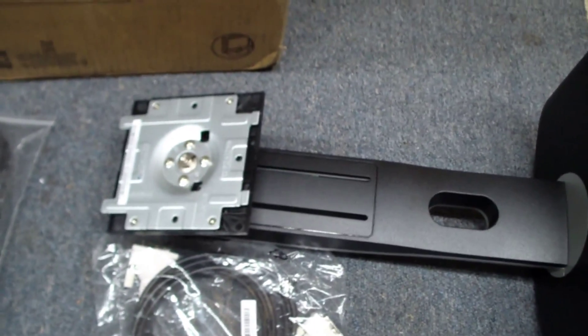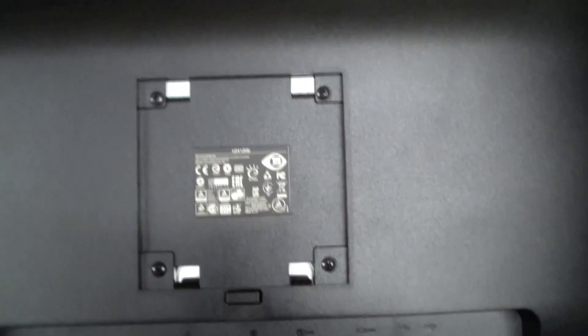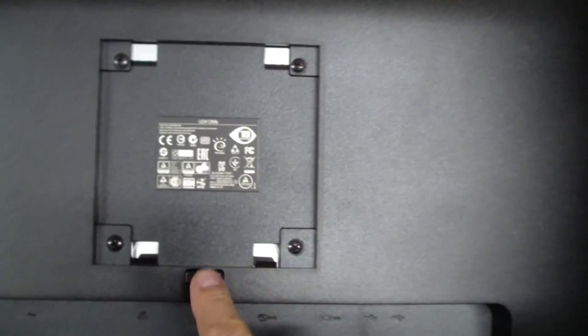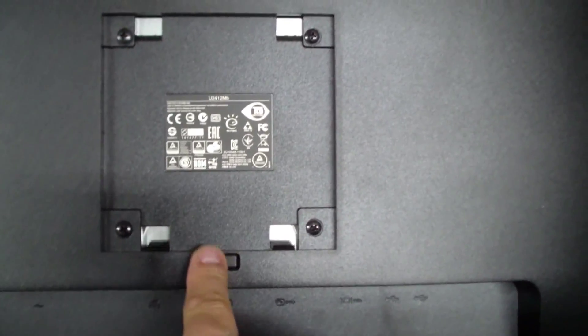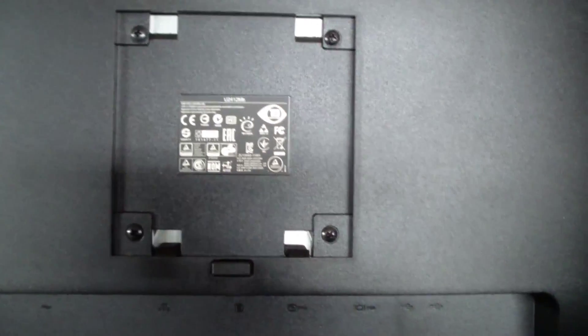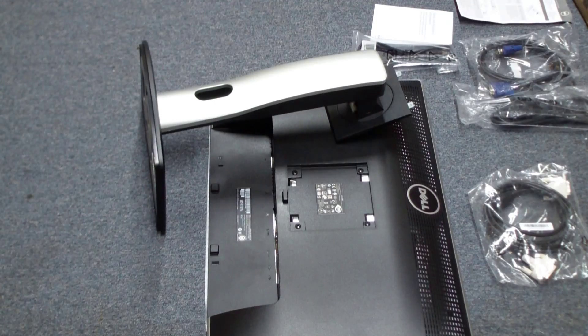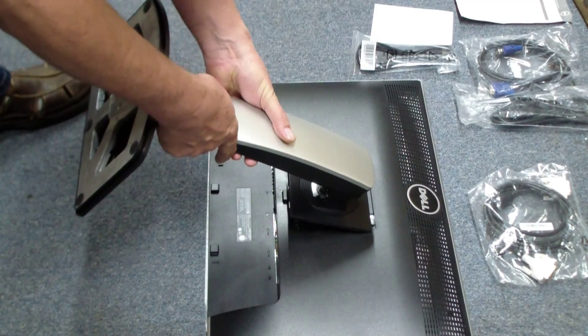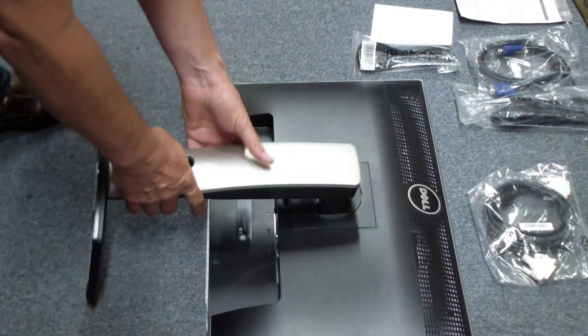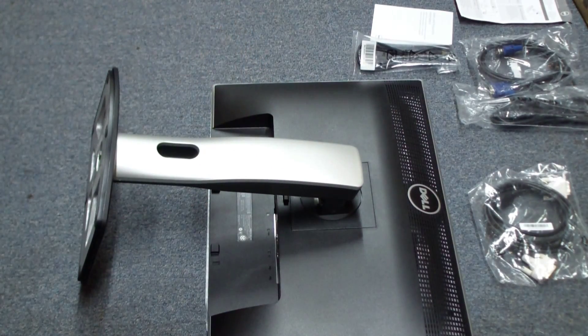I imagine this monitor has a USB hub built into it. Very simple assembly. You can see there's a metal plate on the back of the stand and a hole about the same size on the back of the monitor. There's a button here that pushes in some locks, and it looks like it just snaps in. The stand has some tabs — the tabs go in, it locks into place, and it's all done.